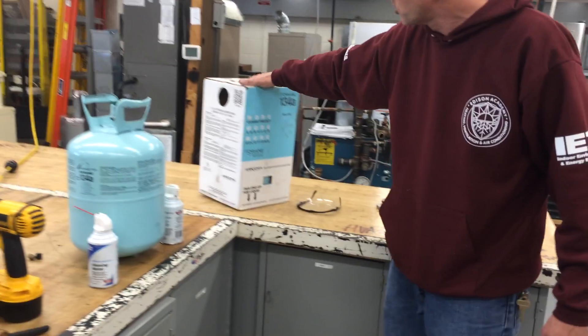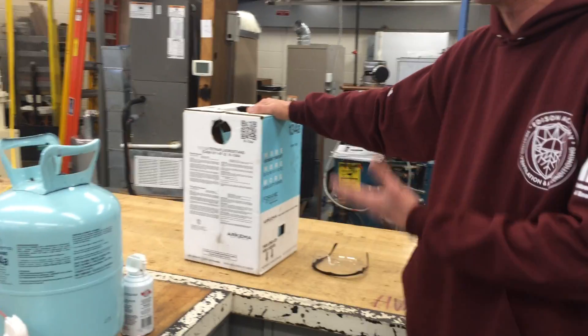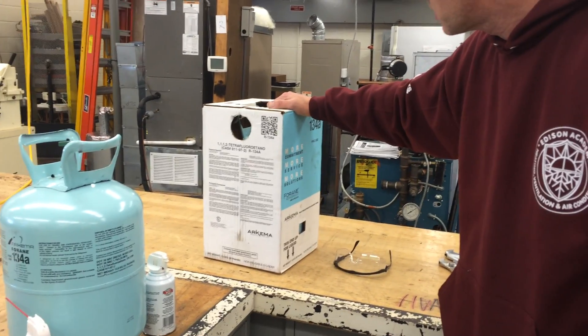When the refrigerant cylinders are shipped, these disposable cylinders are supposed to be shipped upright. That could also be one of the questions they ask you on the test.